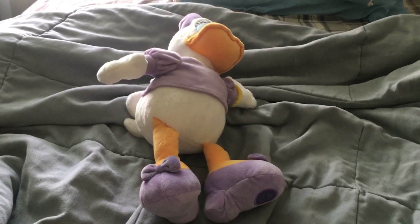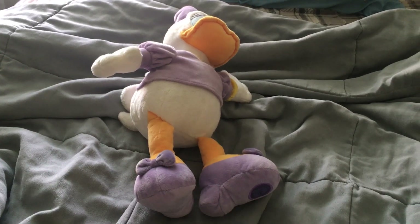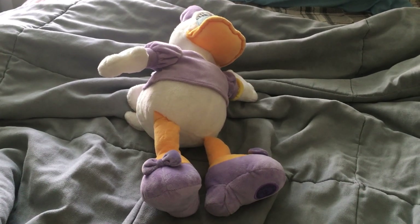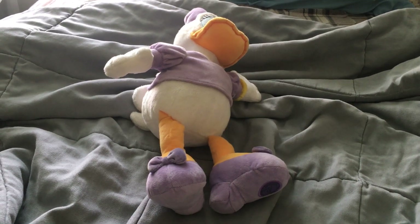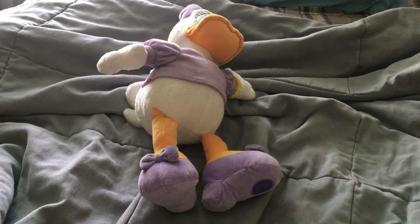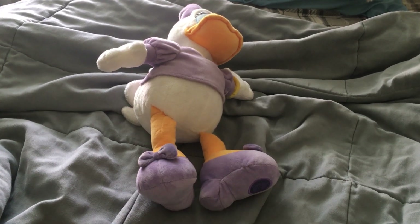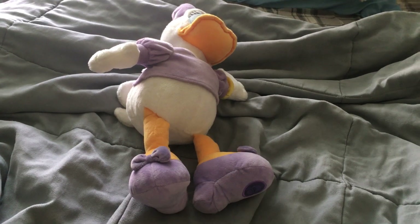That's going to be it for this plushie review, everyone, on this Daisy Duck plushie — the second version. I hope you guys out there are having a great Memorial Day. Stay tuned for another video coming soon!